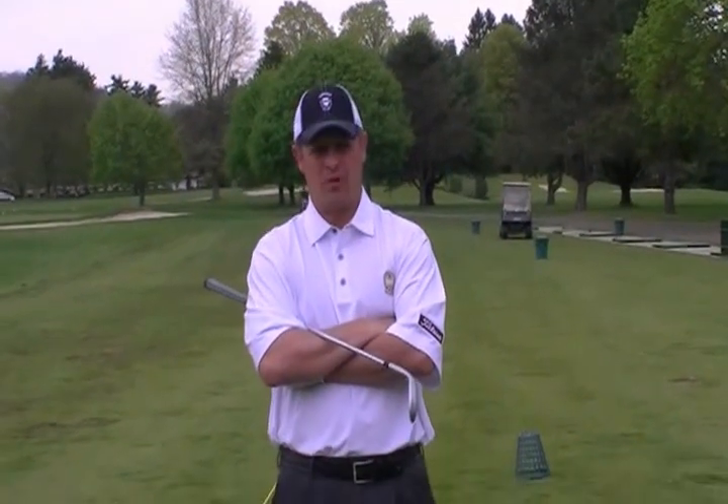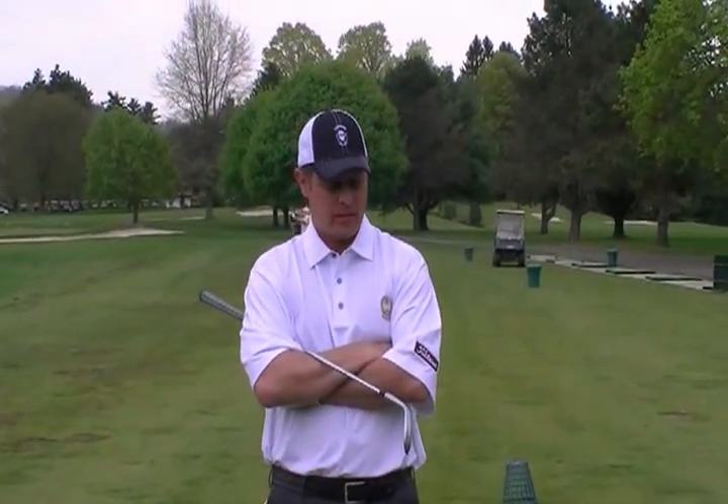Good morning. I'm Patrick Damore, PGA professional here at Conalonga Valley Country Club. My assistant golf pro, Don Furst, is on the camera. Today I'm going to go over our May golf tip for the year 2011.